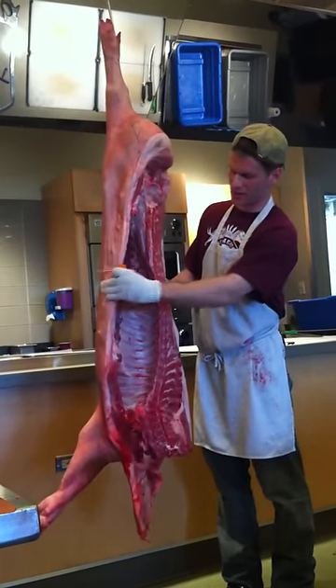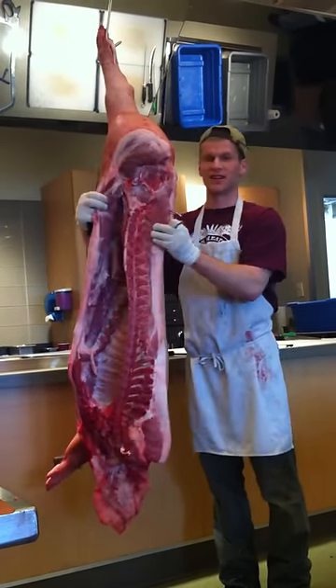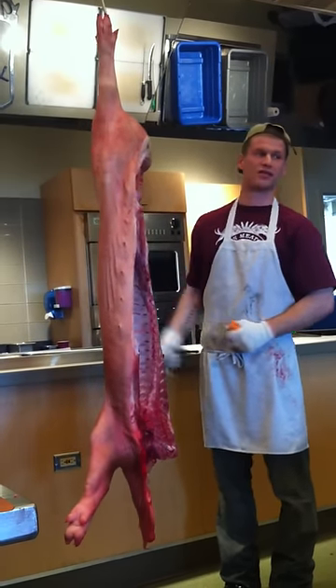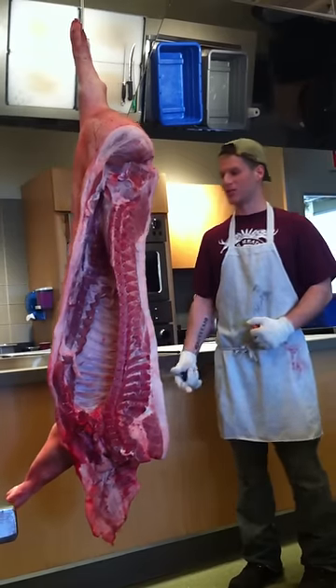This is the loin, this is the belly, and on top of the belly is the spare ribs. There's a tenderloin in here. This is the pork flank steak — it's one of the hidden goodies. This is the leg; some people call it a ham, but it's not really a ham until it's cured and smoked, in my opinion. So 'fresh ham' is kind of an oxymoron.